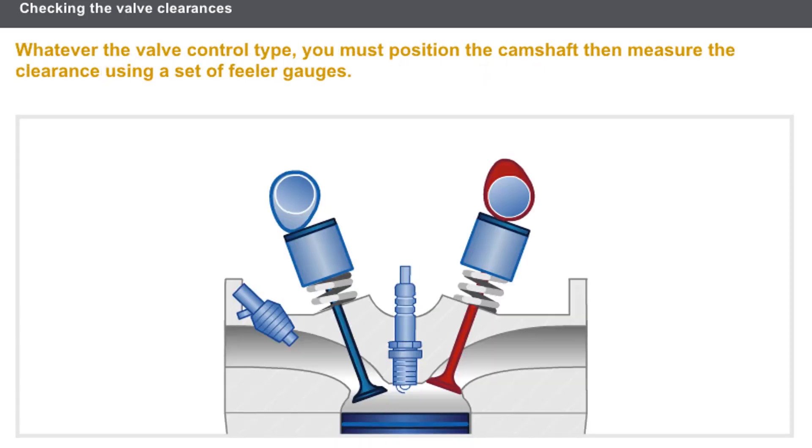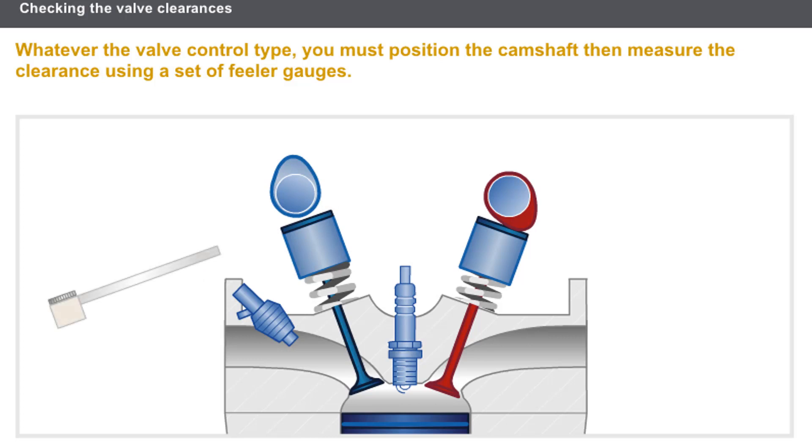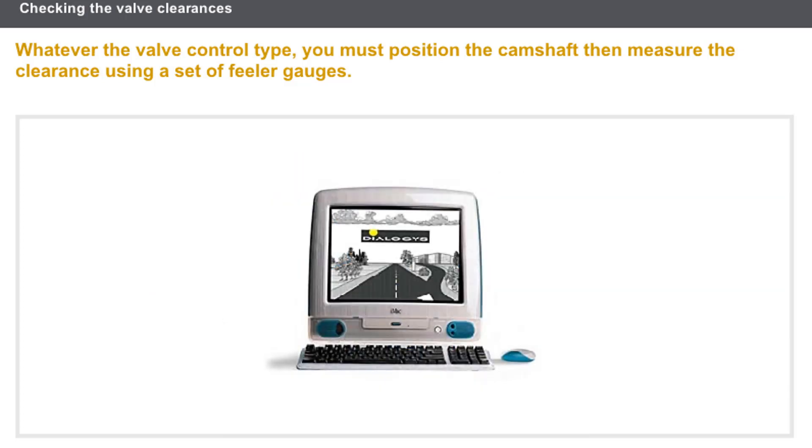Whatever the valve control type, the checking stages for the clearances are as follows. Position the camshafts to take the measurements. Measure the clearance using a set of feeler gauges. Check that the feeler gauge for the minimum clearance fits and that the feeler gauge for the maximum clearance does not. If the measurements are not in line with the instructions, adjust the clearance according to the procedures in the technical documentation.